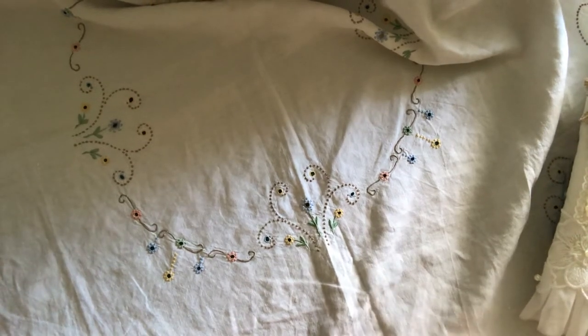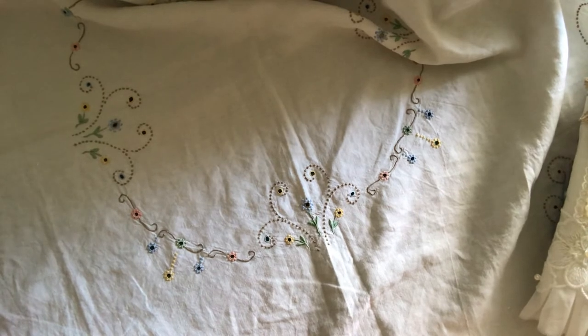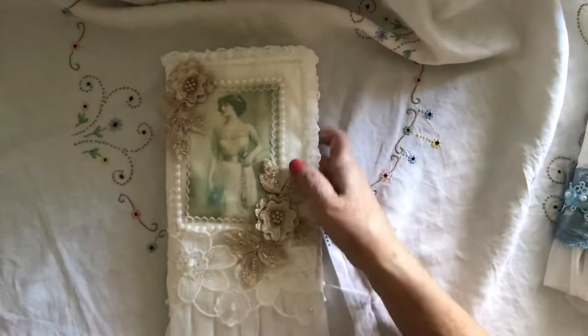Good afternoon everybody, it's Lynne. Just coming on to show you what I was making while I was away when we were at the caravan. I made one for Tina and I thought I'm gonna have a go at making another one of those. So this is how it turned out, this is what I made.